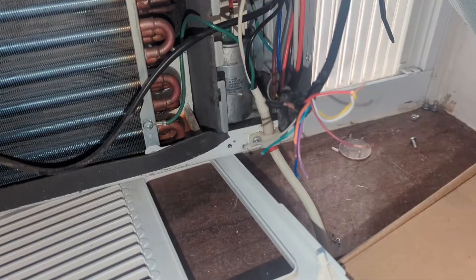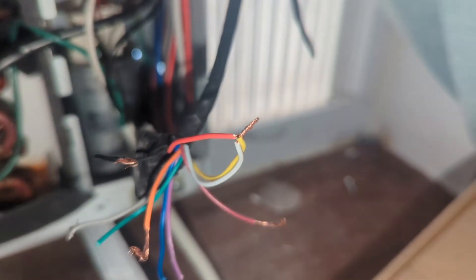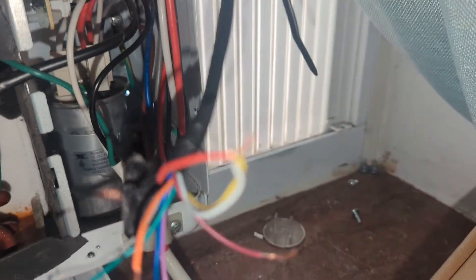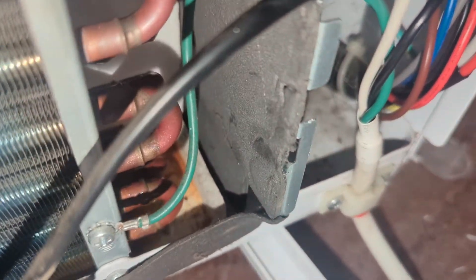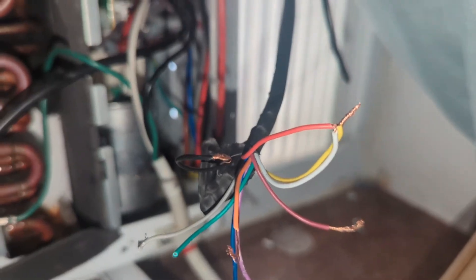Unlike some of the other videos I've seen online, on this unit you only have to connect three wires. You've got this red wire, a white wire, and a yellow wire — you connect those three and it will turn the unit on running the fan on high and turn the compressor on. I'll get my temperature gauge and show you that the air coming out is cold, but you can already see the condensation building up. These other wires you can just leave them cut off.